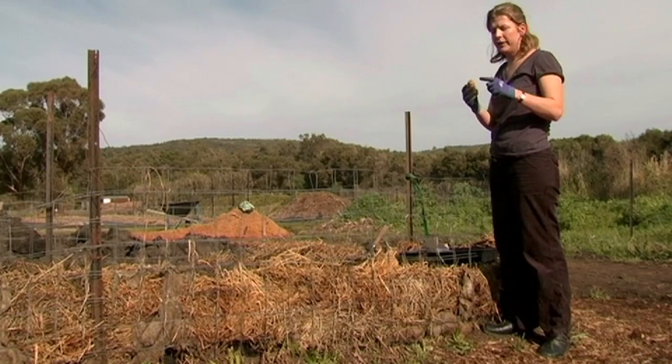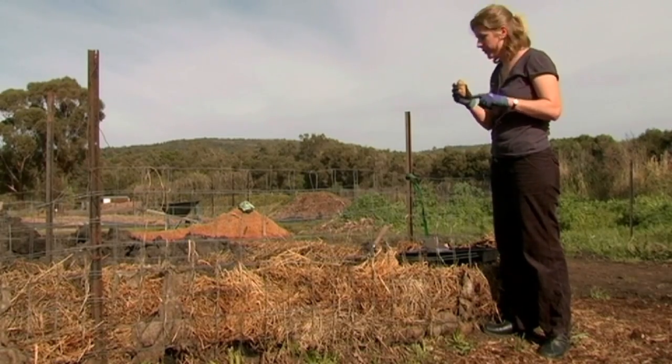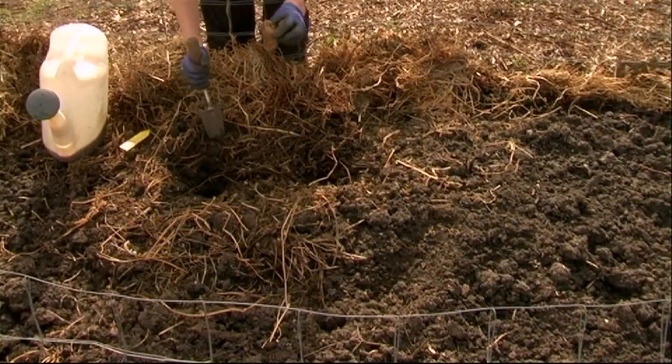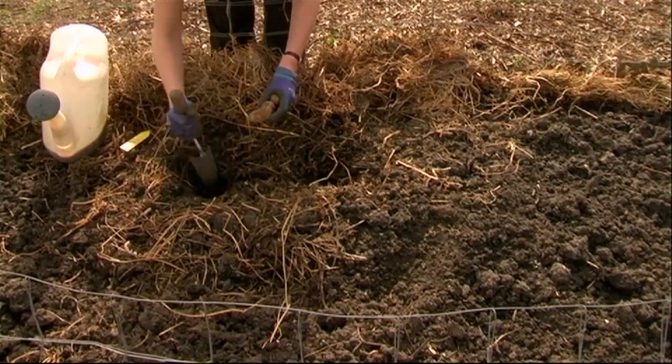I'll take the potato with the eyes on top, so you've got the base at the bottom — this is a Kiffler potato. When you're going to plant your potatoes, make sure you plant them with the shoots upwards and you're planting them at 10 centimeters deep.